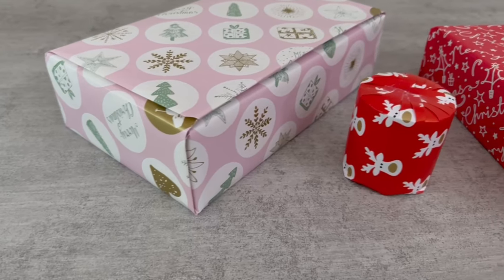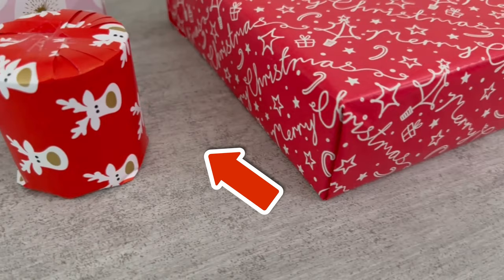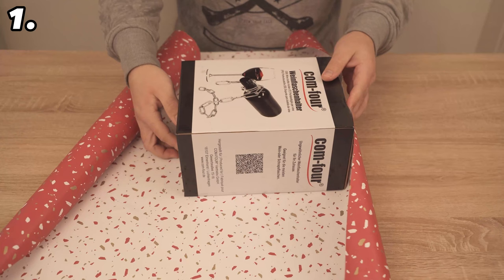This is the only gift wrapping video you'll ever need to see, because here I show you secret professional tactics and how you can amaze everyone who receives a gift from you with simple means.